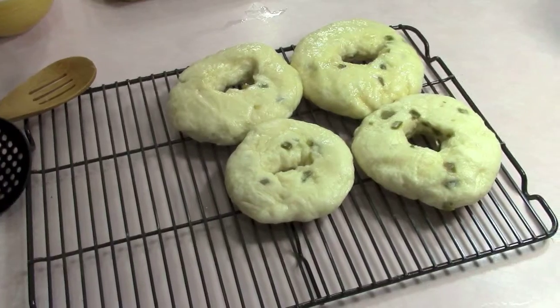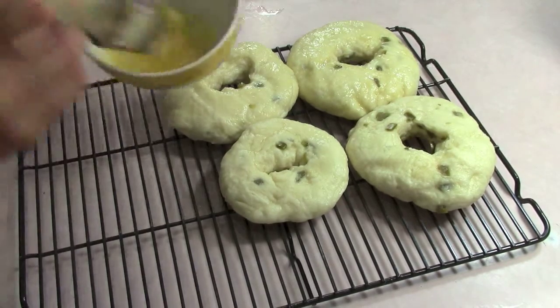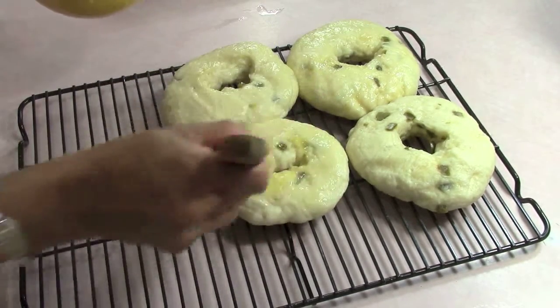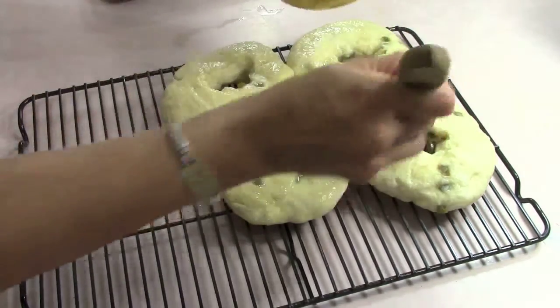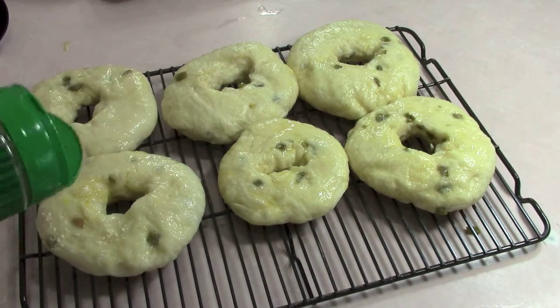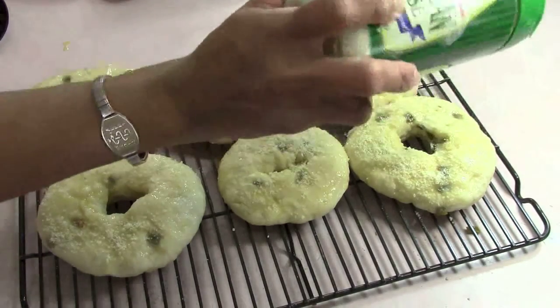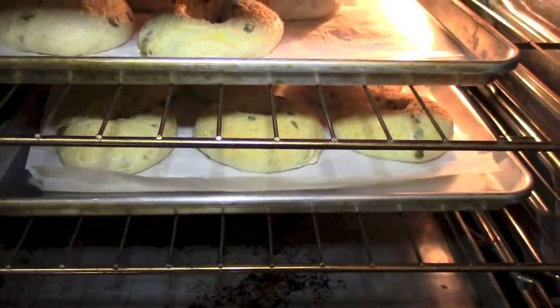Now let me go ahead and put my egg wash. This is one egg that I'm using a barbecue brush to just brush on. This gives it that golden color plus it gets a little bit more hard on the top, which is what I like. Some parmesan cheese sprinkled on the top — into the oven they go at 400 degrees. Remember to switch them around.